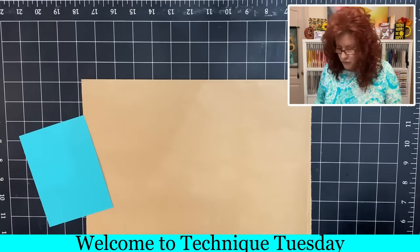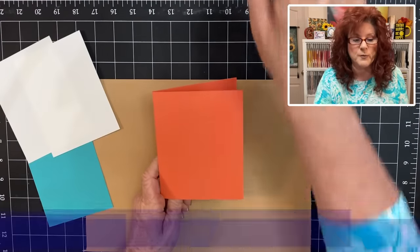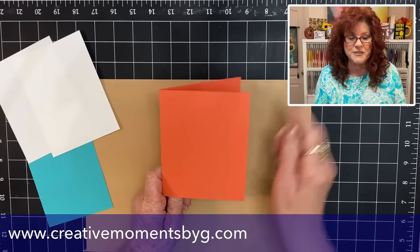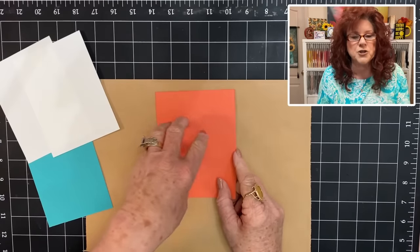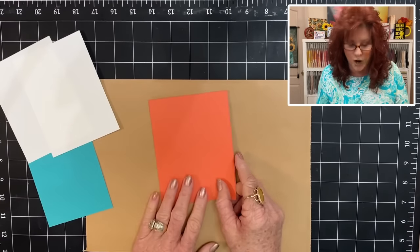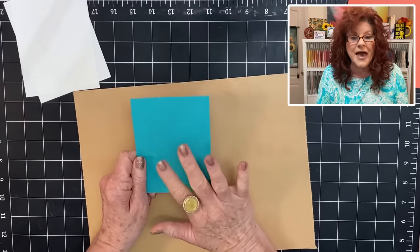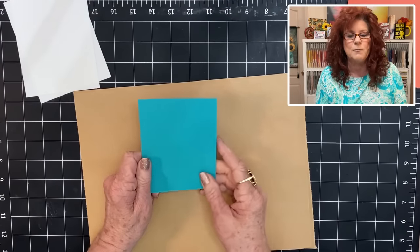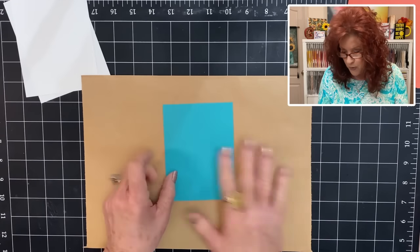We are going to use a side fold card — all the measurements will be listed over on CreativeMomentsbyG.com. We're not going to use our bleach directly onto our base card. We've actually selected a mat and cut it to be a second mat, so it has a different size and makes it a little smaller.